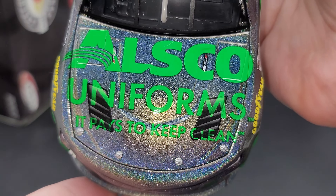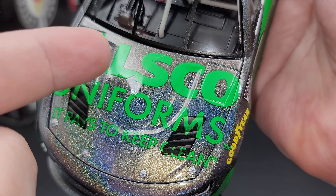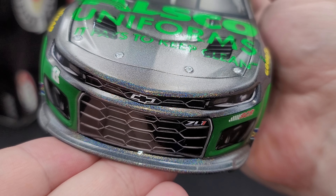Pause the video if you'd like to read the bottom. On the bottom right, we do have a little area where you can put your serial number matching to the car's total production number. The back of the Certificate is absolutely blank.